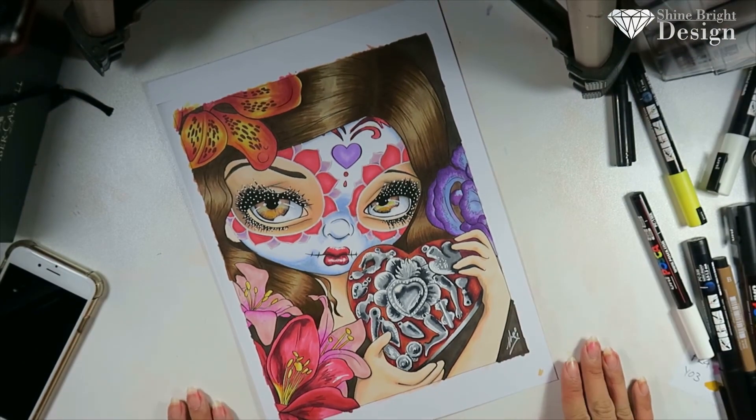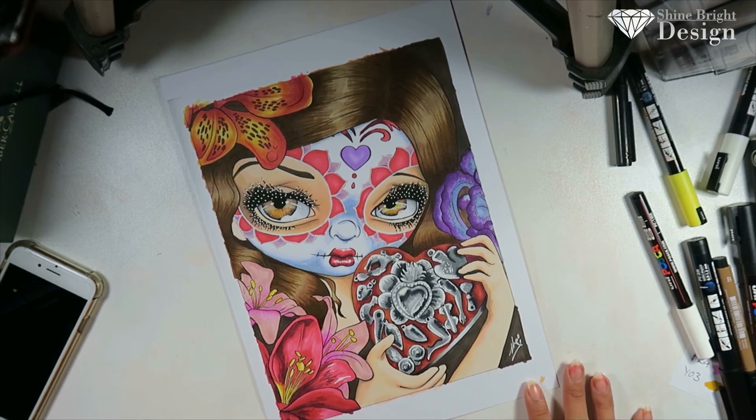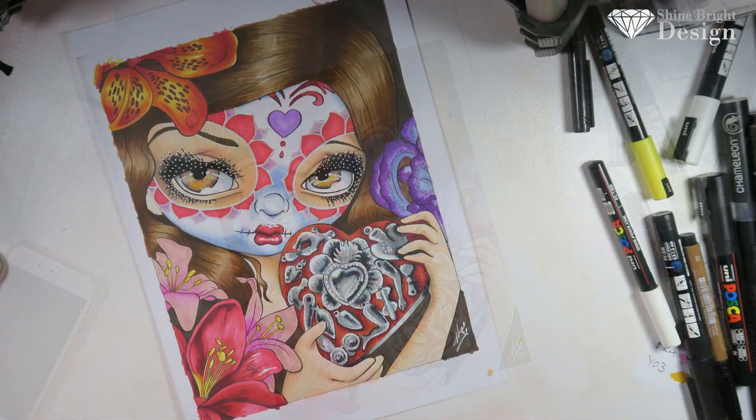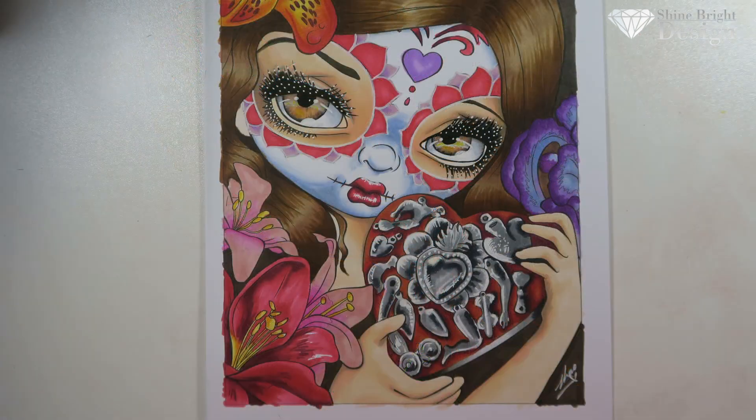I really enjoyed doing this tutorial — I think it's my favorite piece. Those eyes are amazing and the heart is spectacular. If you've liked this video, like, comment, and subscribe if you're not already, and press the bell button so you get notifications every time I release. That's all from me today — that's all of Inktober. I hope you guys have enjoyed and I'll see you guys next time, bye!